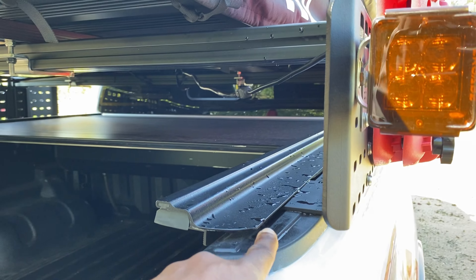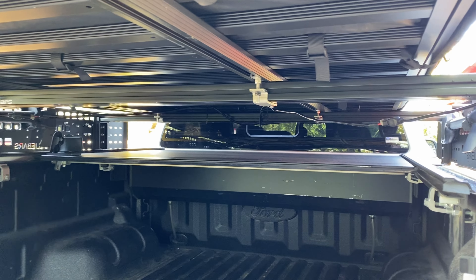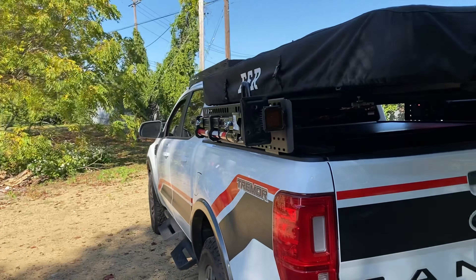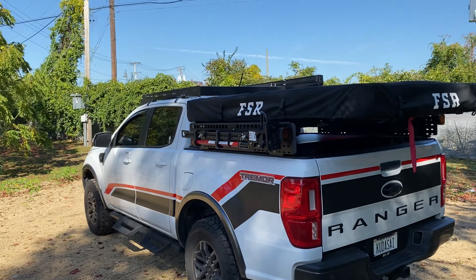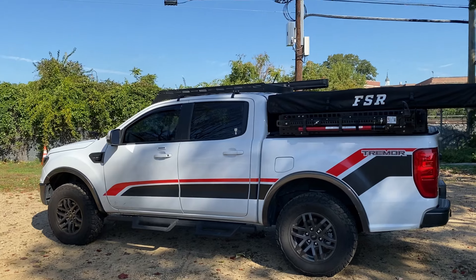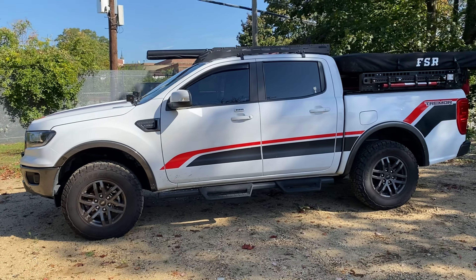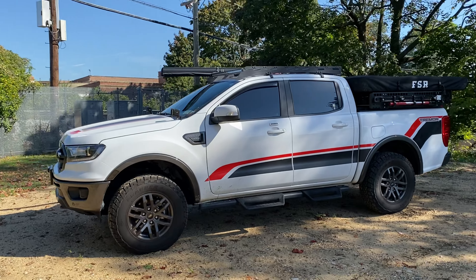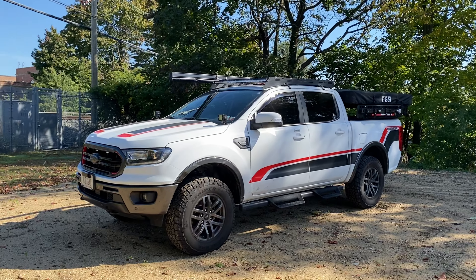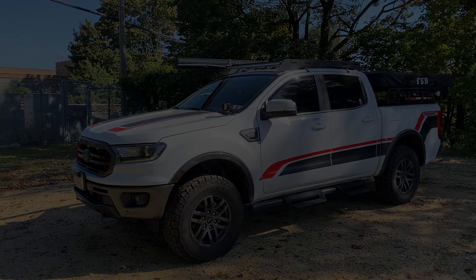I'll probably do the sealing as a later project. That day I was just rushing and didn't want to deal with it. But yeah, this is just a quick video to go over where the Ranger is before we go camping this weekend. I like how it looks — it looks nice, looks like it's actually being used, which is cool. If there's anything you guys want more information on, just let me know in the comments and I'll try to answer as best as I can. See you guys next time.